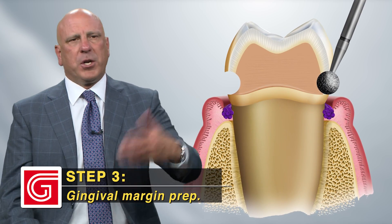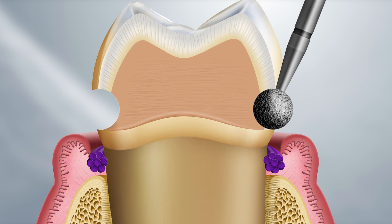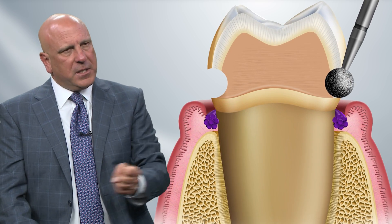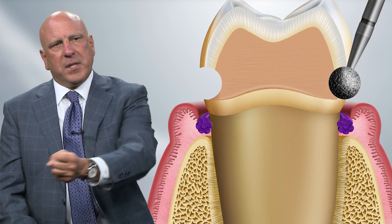Then we're going to do our margination. We'll take our 801 burr — let's say a 016 if we're doing a zirconia crown — and trace it from the mesial facial line angle to the distal facial line angle, then the same on the lingual side from the mesial lingual to the distal lingual. Sometimes with these smaller round burrs, the 014 and 016, they'll actually fit in between the teeth right where you made your #56 burr cuts. If there's room, feel free to go all the way through there.